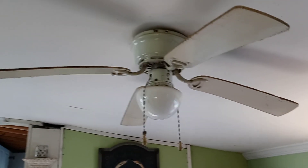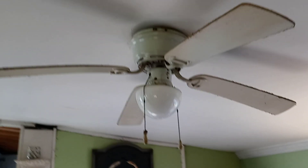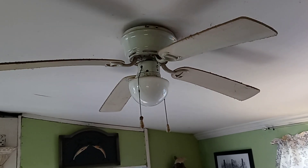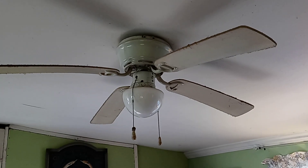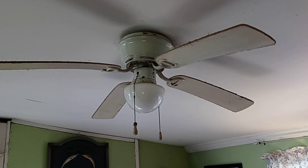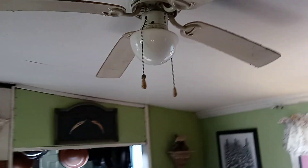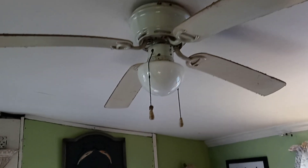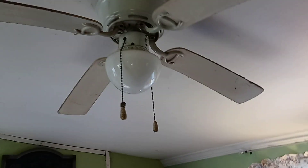Good afternoon everybody, fan man Steve here. It is January the 5th, I hope everybody's having a good first week of the year. I have not done a ceiling fan video in a while and I figured I'd start off a new stream of fan videos with a ceiling fan. Not too often that I get to make one because we really don't have that many — I think these are the only two that I have here in this house.